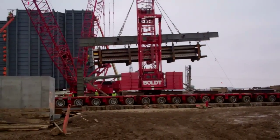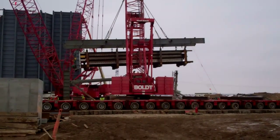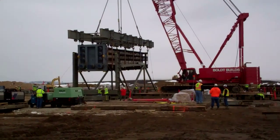You can see now that they've made their 180-degree rotation. If all goes well, it'll be set into the strongback within the next few minutes. So far, so good.